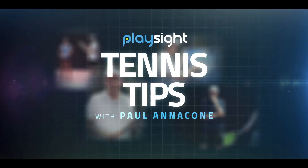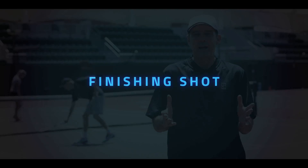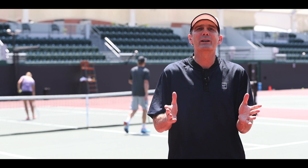One of the most challenging things in tennis, whether it's pro tennis or club tennis, is that finishing shot. How do we do it, and more importantly, how do we get there? We're going to do a drill here that executes both.